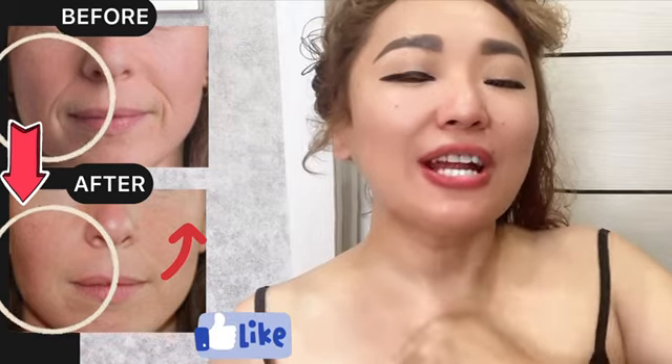Let's begin this complex of facial massage from the neck, from the chest area.